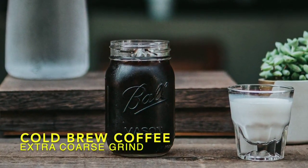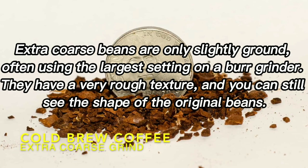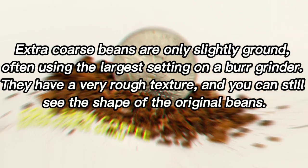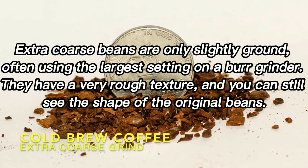Extra coarse grind. Extra coarse beans are only slightly ground, often using the largest setting on a burr grinder. They have a very rough texture, and you can still see the shape of the original beans.